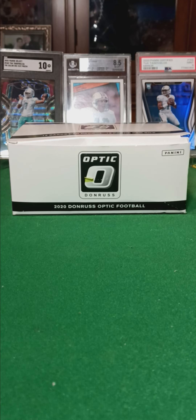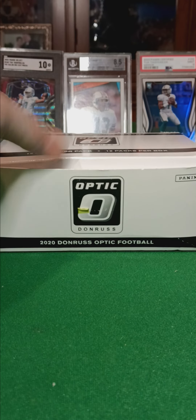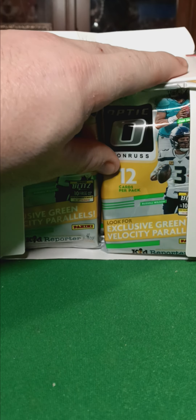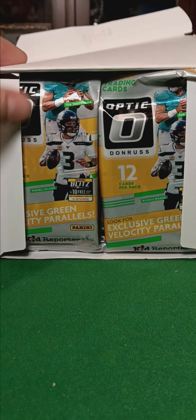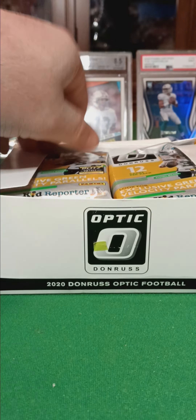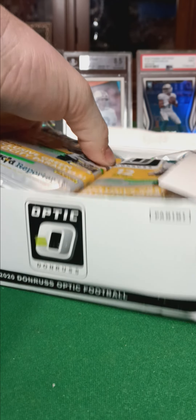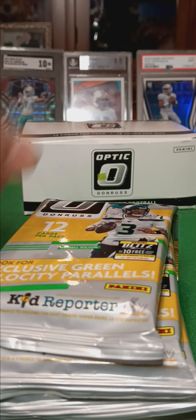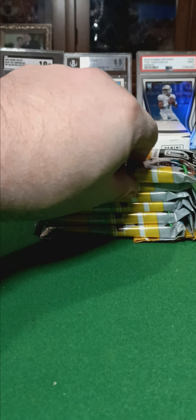What we got today is a box of the 2020 Donruss Optic Hanger Packs. Hopefully we'll be able to find a hit. This is gonna be part one. I'm gonna do half and half. Let's see what Lady Luck has in store for us.